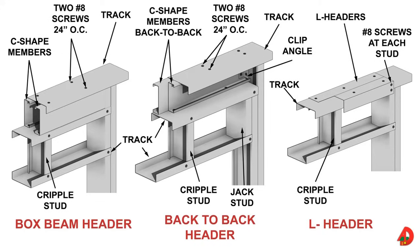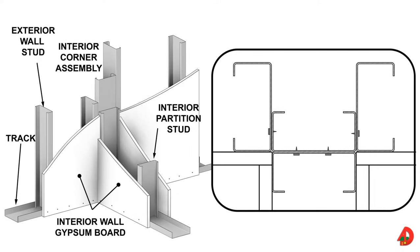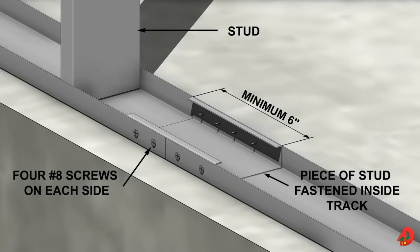Box beam headers must be insulated before installing them. Back-to-back headers can be insulated after installation. An inside corner post is required for proper attachment of interior wall finished material. An interior corner post can be constructed in several ways. Where a non-load bearing wall intersects with a load bearing wall, a larger stud can be installed in the exterior wall and a smaller stud is fastened back-to-back with the larger stud. Another method involves fastening two equal size studs back-to-back. A third method involves the use of a slammer, which is attached to the top and bottom tracks to provide a bearing surface for interior wall finished material. Blocking is installed between the studs on each side of the slammer stud for additional support. Where it is necessary to splice the tracks, insert a short piece of stud material and fasten it to the tracks where they butt together.